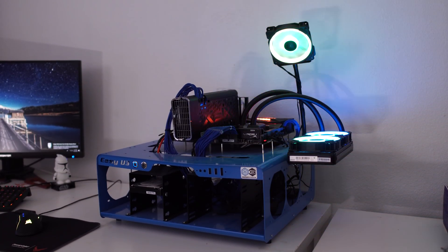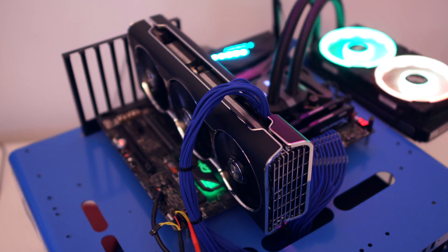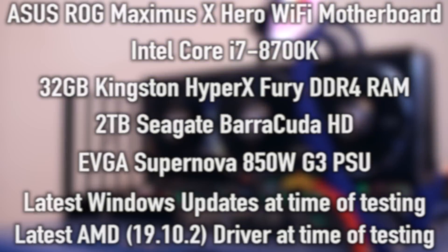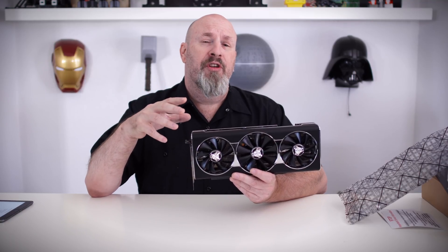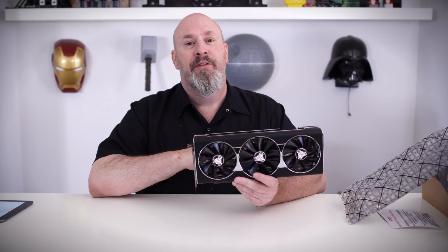Now let's take a look at the test bench. It's an open-architecture bench, which makes it easy to swap parts. We're using a nice ASUS motherboard, an i7-7700K, 32 GB of DDR4 memory, an SSD for the boot drive, and a 2 TB Seagate Barracuda for storage. We've got the latest drivers as of this review, and Windows is completely updated. Let's check out the benchmarks and see if there's a real performance difference between this card, other 5700 XTs, and the standard 5700.